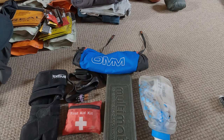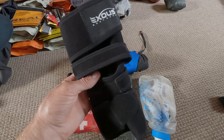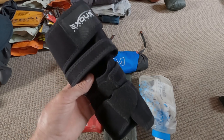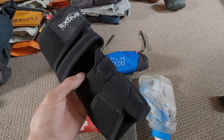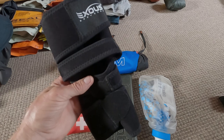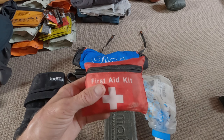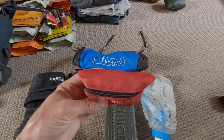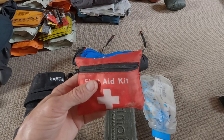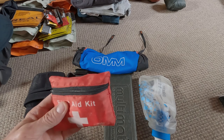Moving on to miscellaneous items. This is a recent purchase — a knee brace. I do get knee pain, especially descending mountains, so this will be invaluable. I've also got a small first aid kit containing plasters, bandages, painkillers — the normal things. Definitely need to take that.